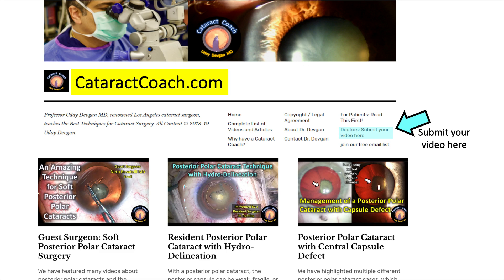If you'd like to submit your video, please go to CataractCoach.com. You can sign up for our free daily email, and there's also a link to submit your video and we can review it here, either with your name or anonymously. Thank you.